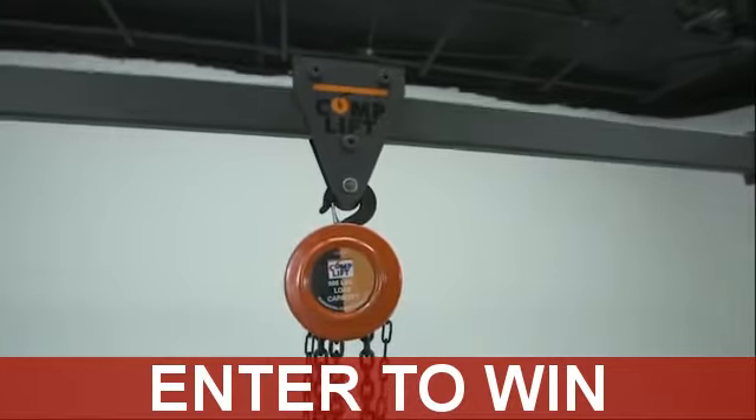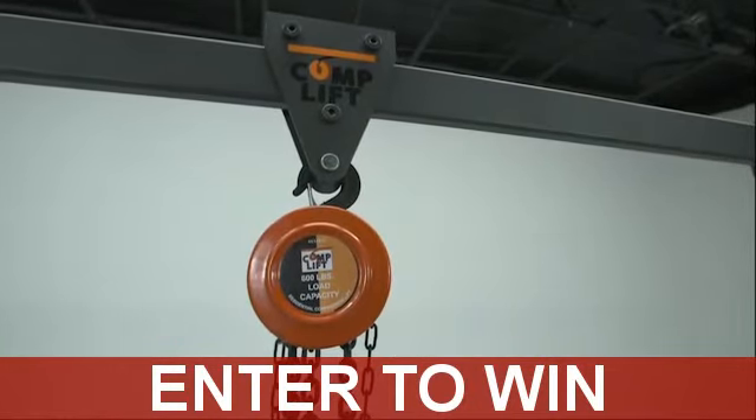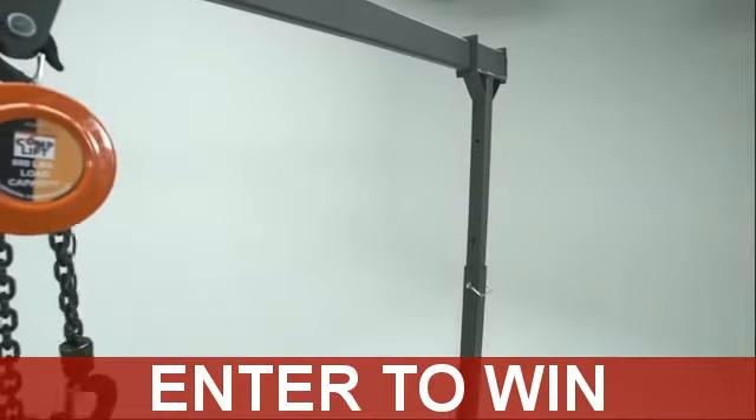CompLift Light Duty Number 1 has a lifting capacity of 600 pounds and is powder coated for durability. This model is excellent for compressor pulls, roof hatch work, along with submersible pump applications.